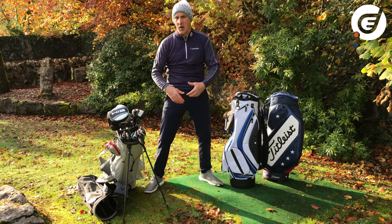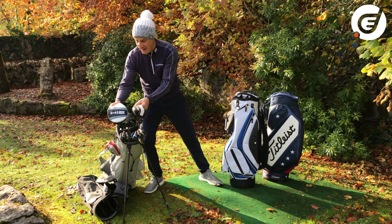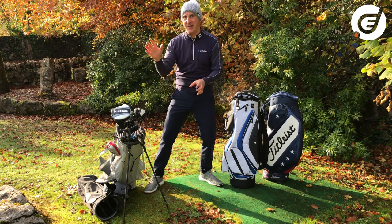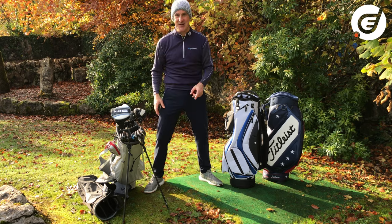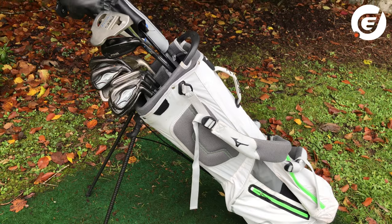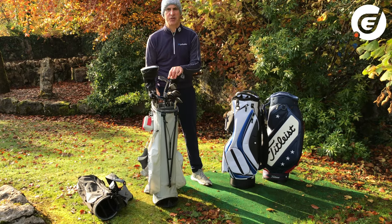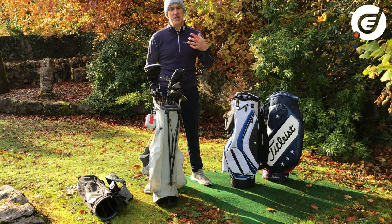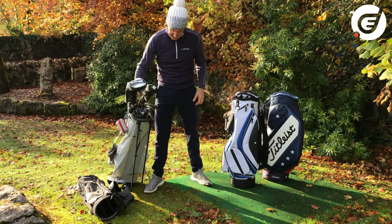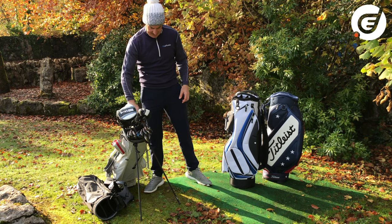A few extra pockets. We have a separate video actually — make sure to check that out — where I compare the weight of this to my bike, and you'll find that very interesting. These are extremely light; this is just one kilo in weight. A little bit more functionality. Stand bags also have a bit more structure to them, so you can also put it on a trolley or on a buggy, but essentially it is meant to be carried. That is my go-to everyday stand bag.